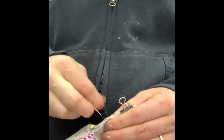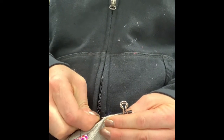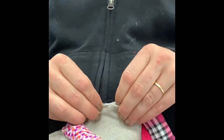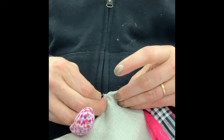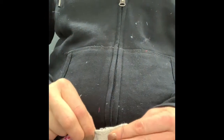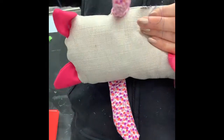Make sure the navy thread isn't showing — if it is, pull it through carefully. I'm sewing her up right now in a way that's intentional so you can actually see these stitches.